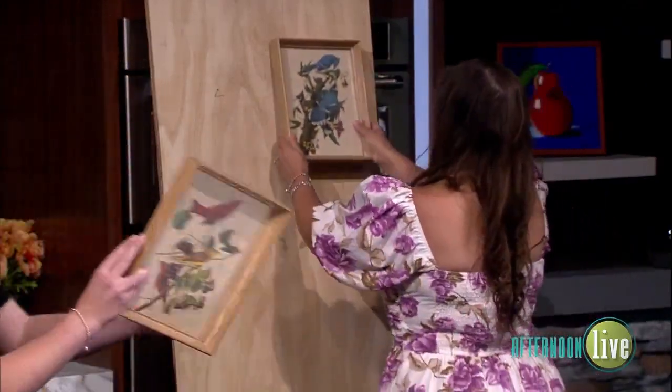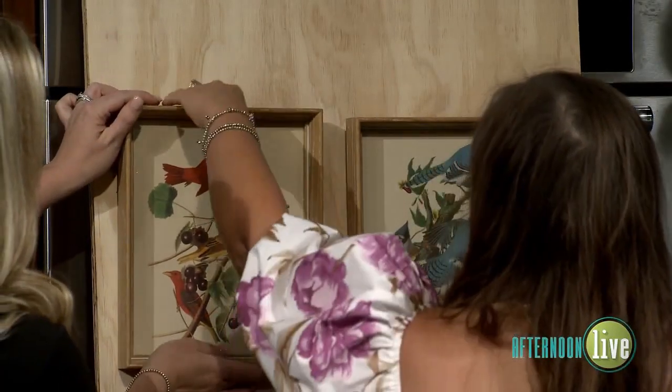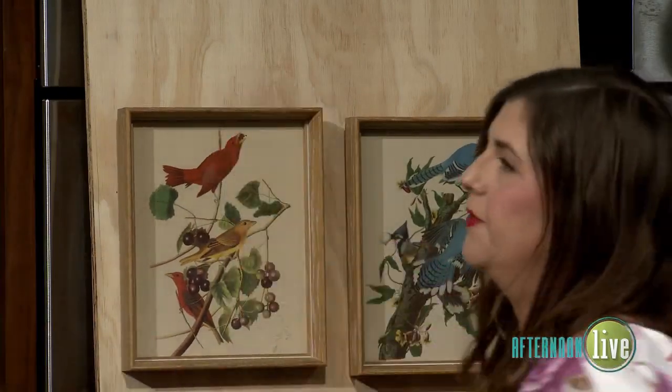You can just kind of hang the artwork and adjust as needed. That looks pretty good for your first go right there. That is a great hack you can use.